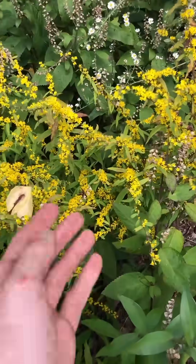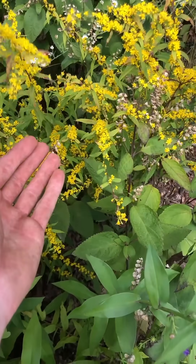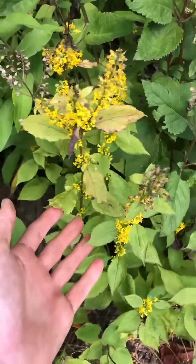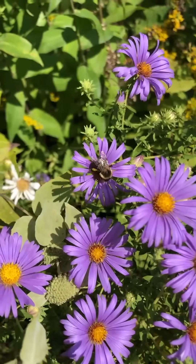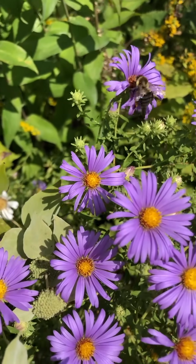Asters pair incredibly well with native goldenrods like this bluestem goldenrod or this zigzag goldenrod, and together these species will attract hundreds of native butterflies, bees, and caterpillars to your yard.